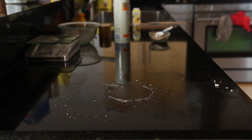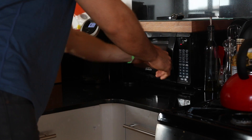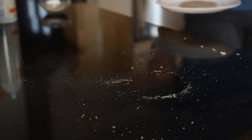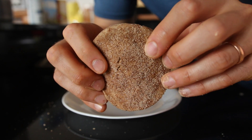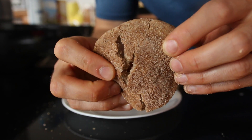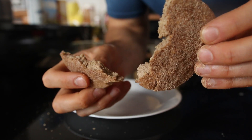At this point, transfer the cookie to a plate and either refrigerate it for at least an hour so it has time to set as a no-bake cookie, or — what I like to do — just microwave it for 10 seconds, then let it sit for about one to two minutes so it hardens up a little bit. Then you'll have this wonderfully delicious soft and chewy cookie consistency. Guys, check this cookie out — how good does that look?